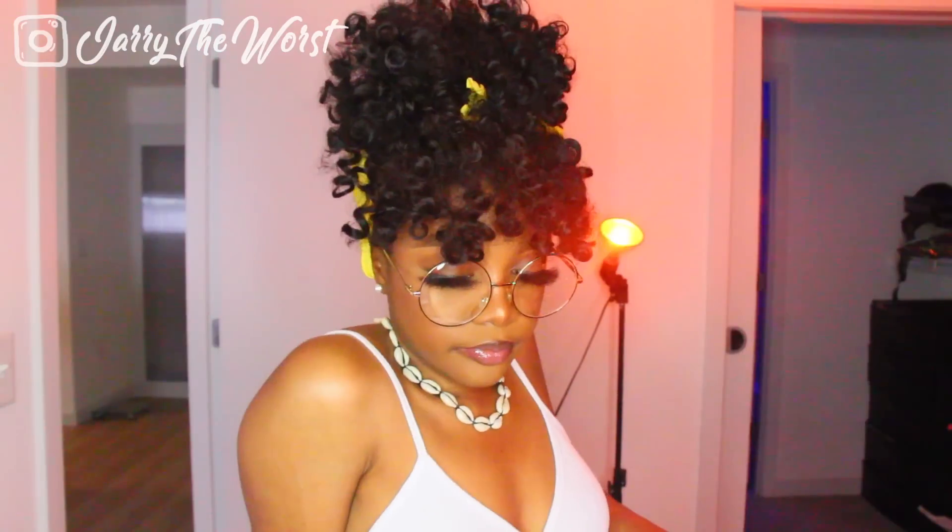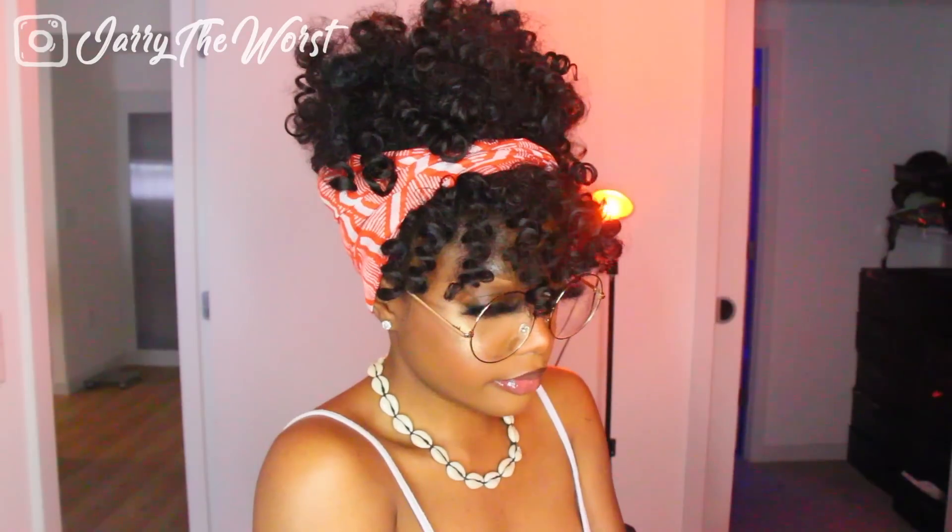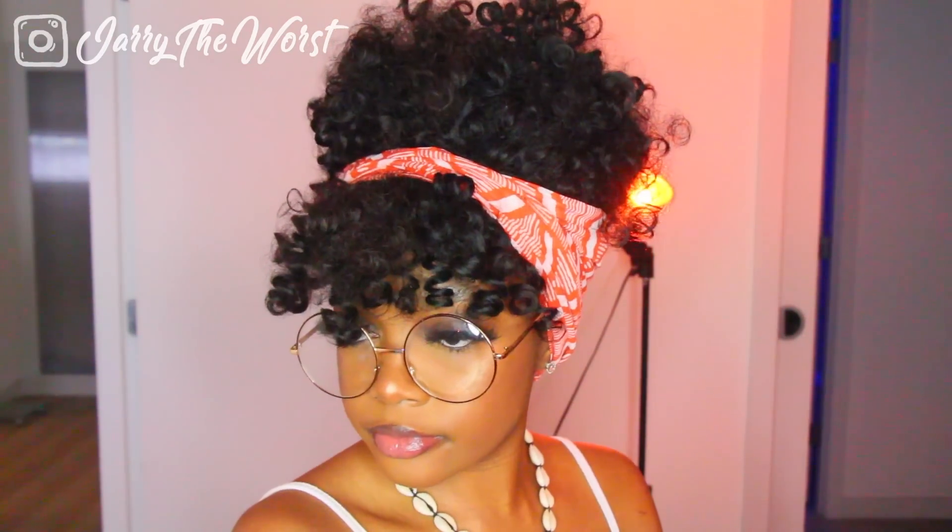Thank you guys for watching — I hope you enjoyed! Don't forget to like, comment, and subscribe. Tell me which look is your favorite, and don't forget to send me pictures on Instagram. I'll see you in my next video!